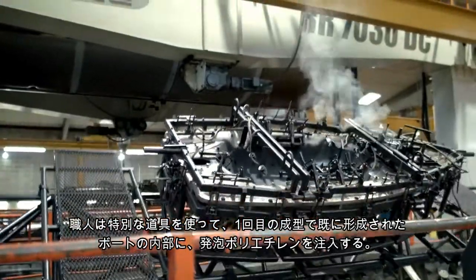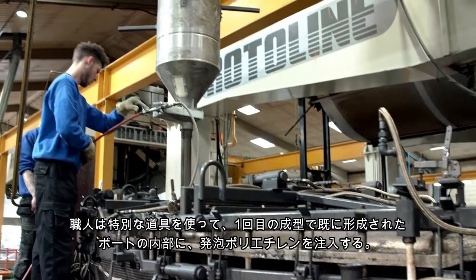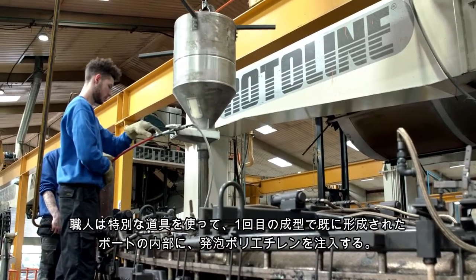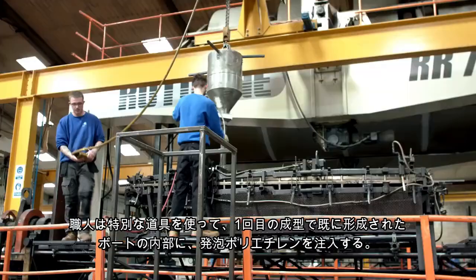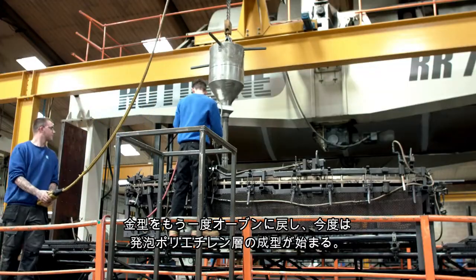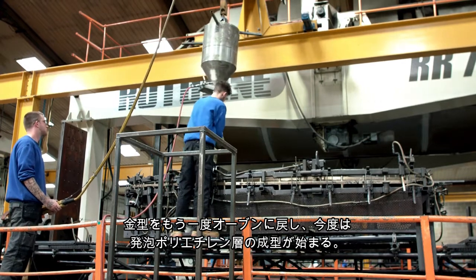The operators are using a special tool which operates like a funnel to drop the foam material into the middle of the boat, inside the first layer of plastic which has already formed from the initial cooking cycle. The boat tool is now returned to the oven once more for the foam cycle to be completed.